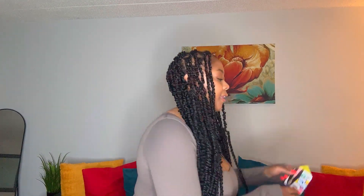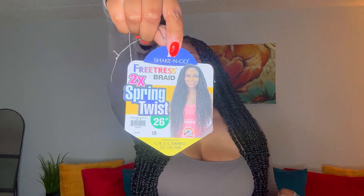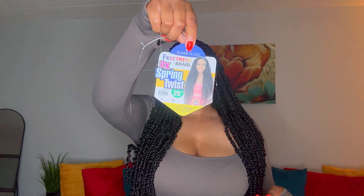Welcome, or welcome back to my channel! Today's video I'm going to be showing you how I style these 26-inch spring twists. This hair is from Freetress, and here are the other colors that they offer. If you did not see the installation video, I'll link that up above so make sure you check it out. In today's video we're just going to show you some simple, quick, and easy ways to style your twists, so keep on watching. Style number one is what I've mainly been rocking — just the middle part.